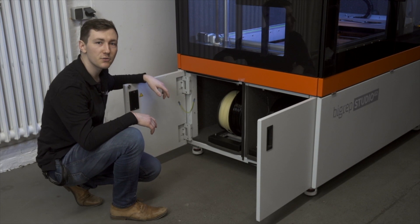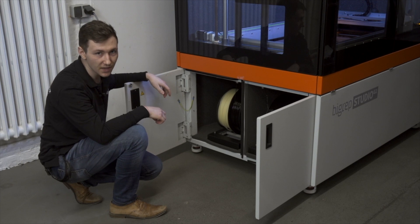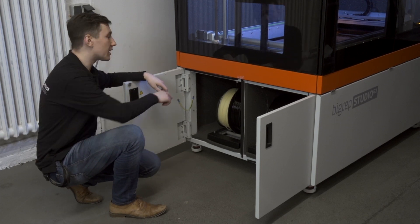The Studio G2 has two heated filament chambers, an important feature for hygroscopic materials like PA666, and for water-soluble materials like BVOH.